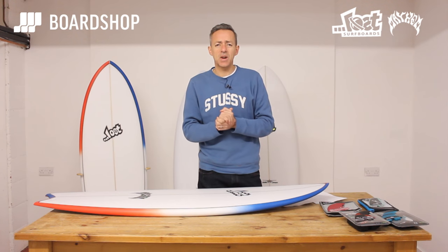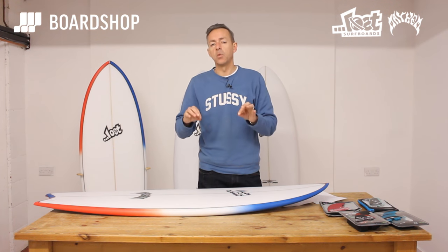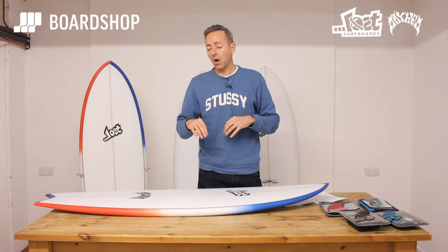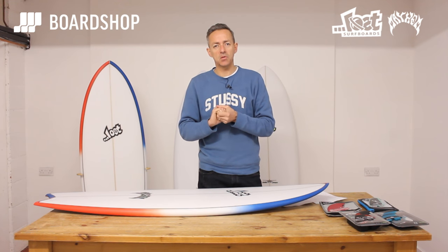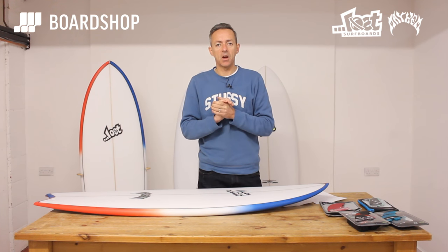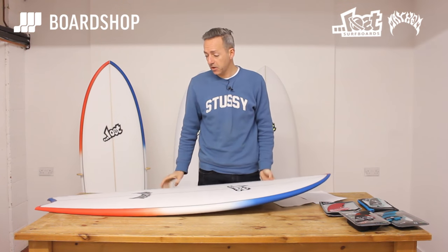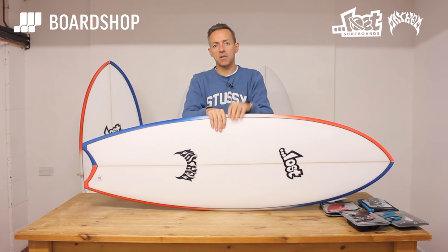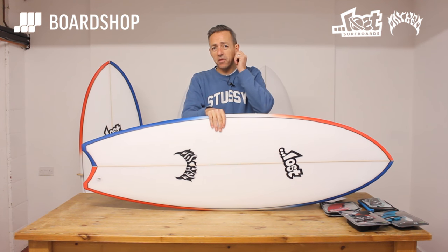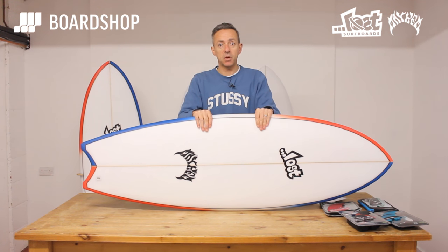Finally: 0% interest, we take trade-ins. You can custom order this model with or without the afterburner channel. Our 30-day ride-out guarantee is legendary — nobody understands how it works amongst other shops, but it is good, and hopefully we know what we're talking about so you won't need to use it. There it is — the Lost Puddlefish, brand new for 2017. Perfect for average guys surfing average waves a lot of the time, and it'll put a lot more fun back into your surfing than pretty much anything else.